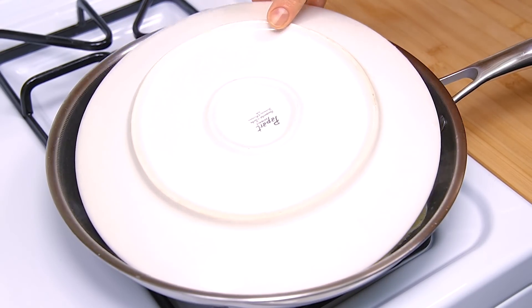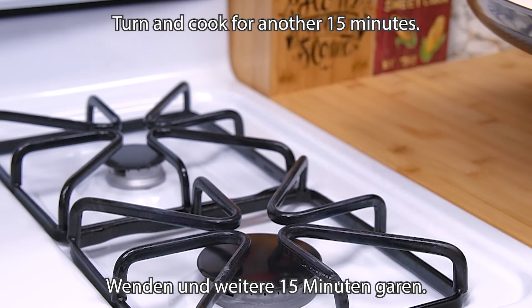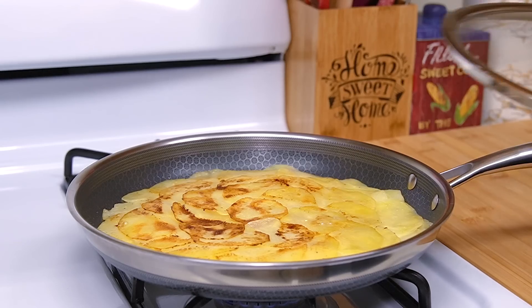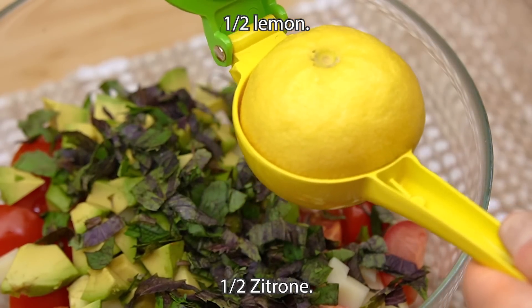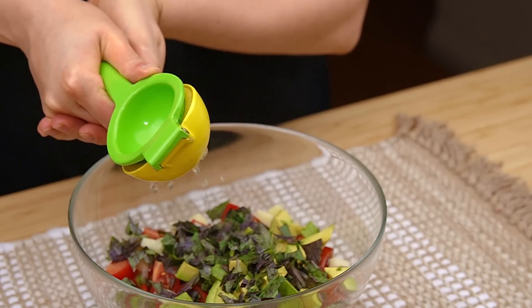I saw the weather in the second setting. The weather will be on the third setting. I was looking for the weather today.